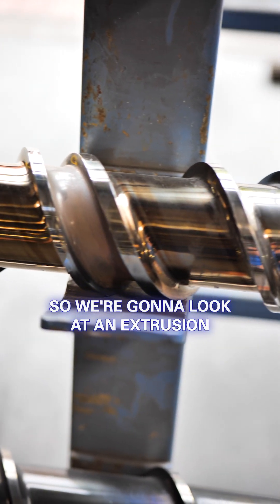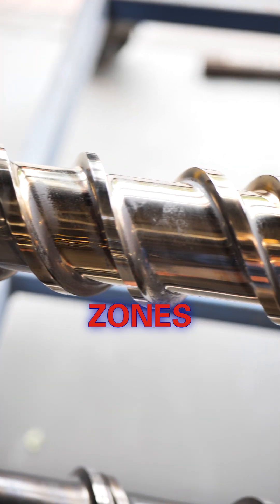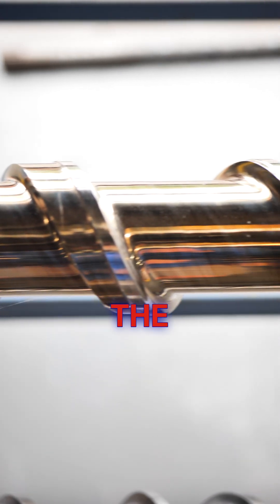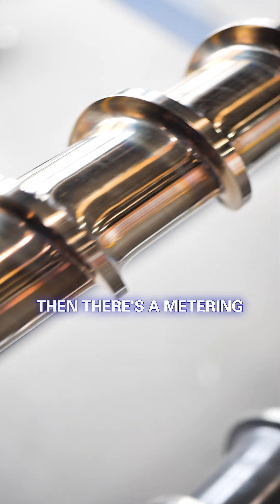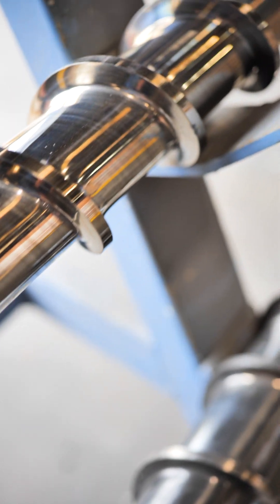We're going to look at an extrusion screw and pan down it. There are three main zones: a feed section, which feeds the material into the barrel; a compression section, which works the material; and then a metering section at the end, which translates that material out of the barrel and onto the finished cable into the extrusion head.